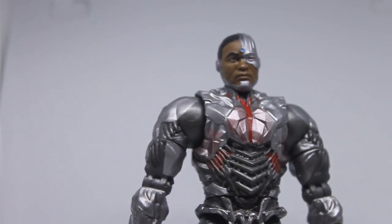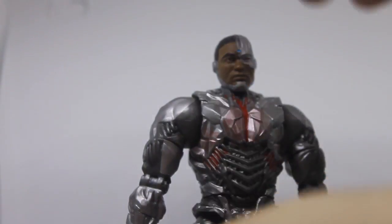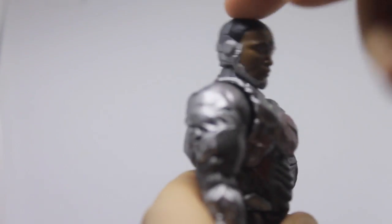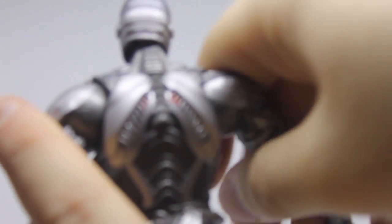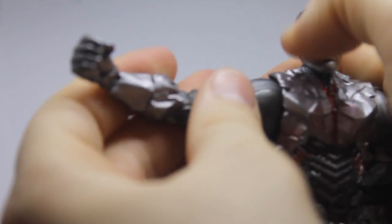Moving into articulation: his head moves slightly side to side and up and down. His arm does a full 360 at the shoulder — it's on a ball joint so it can go outward, though it tends to be hinged. Best way to get it out is to push it backwards and then extend it. He also does 360 at the bicep and 360 at the shoulder.